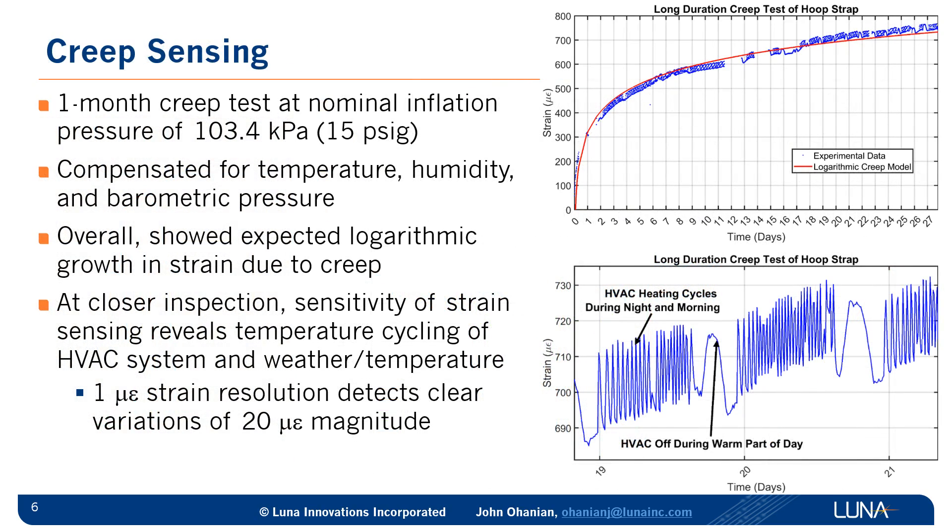Another kind of sensing that we performed was creep sensing. This was of most interest to NASA, as they had identified creep as a likely failure mode for long-duration inflatables, thinking 10 to 15 years in space. We performed a one-month creep test at a nominal inflation pressure of 103 kilopascals, or 15 psi gauge, and we kept this inflatable in a temperature-controlled environment. We compensated for temperature, humidity, and barometric pressure in processing the data. Overall, you can see that the measured strain in blue follows an exponential or logarithmic growth, which is expected creep behavior.